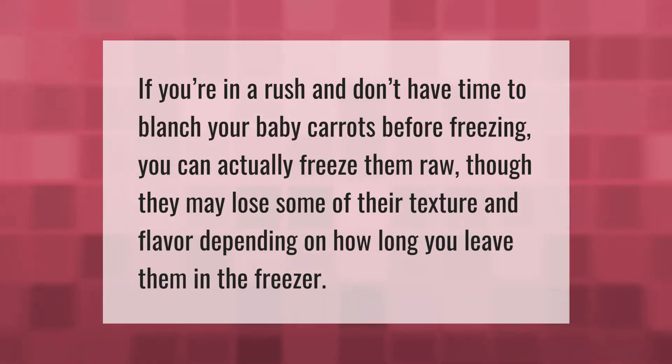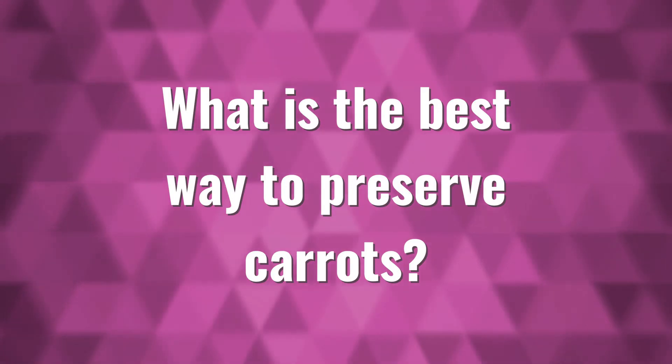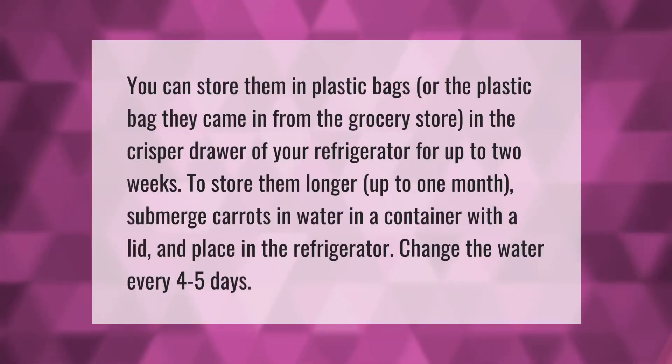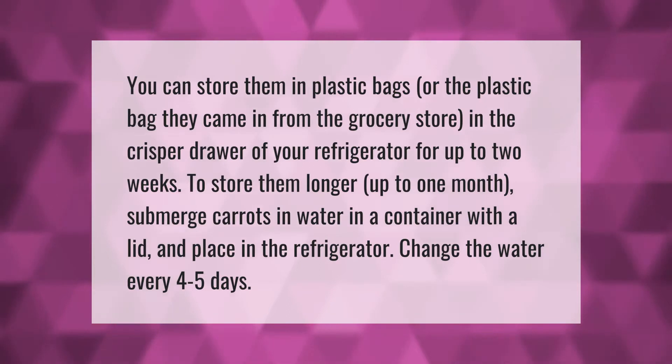You can freeze baby carrots raw, though they may lose some of their texture and flavor depending on how long you leave them in the freezer. You can store them in plastic bags — or the plastic bag they came in from the grocery store — in the crisper drawer of your refrigerator for up to two weeks.